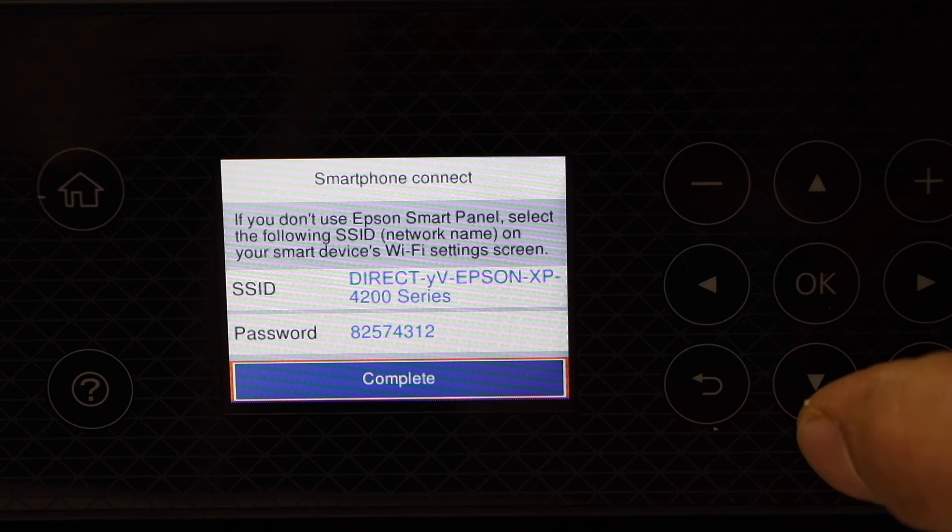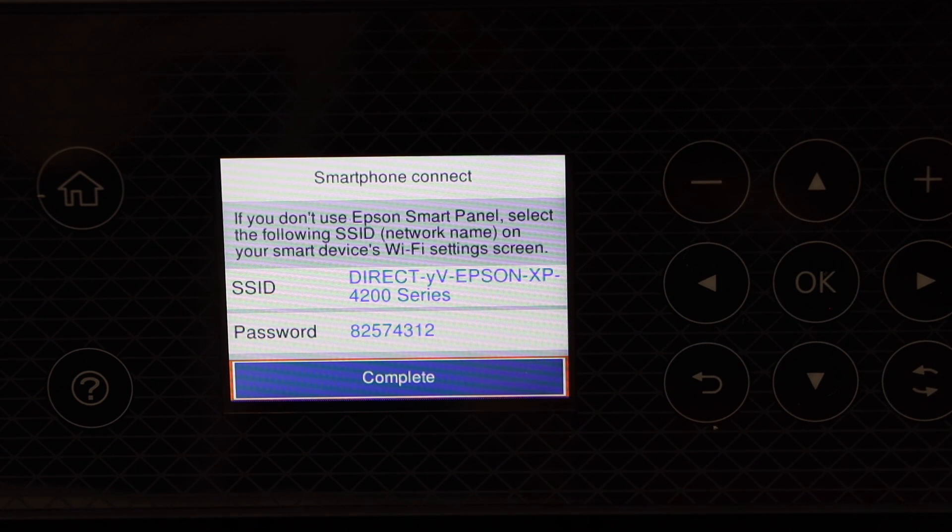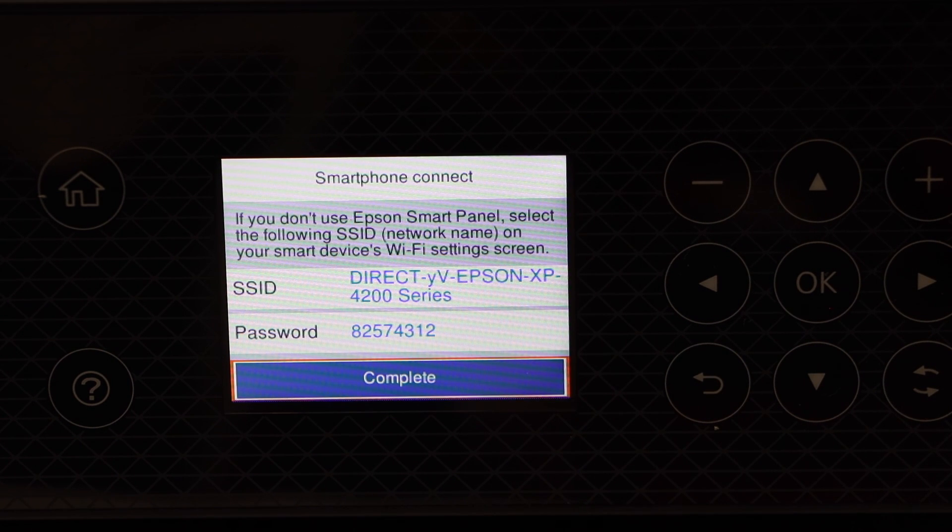Once you select it, it will display the name of the Wi-Fi of the printer and it also displays the password. This is how we can find out the password of this printer. Thanks for watching.